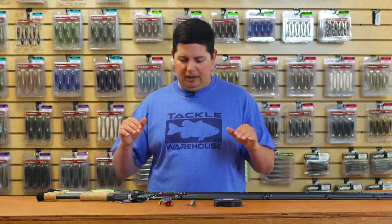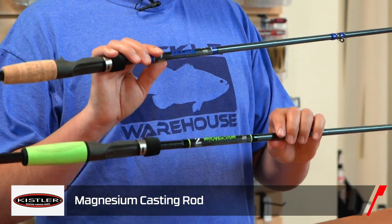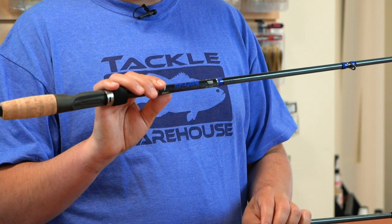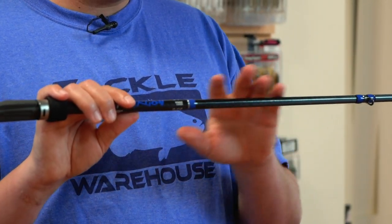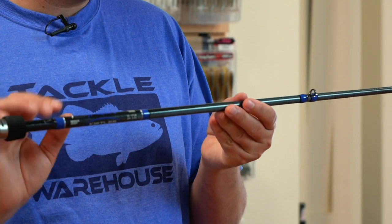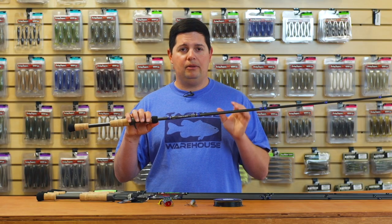A bunch of new rods — we got all new updated series from Kistler. Kistler's been out for a long time and they've updated a bunch of their rods for 2020. We've got the Argon series and the Magnesium series. Both of these are built on a T700S graphite blank, and they both have a rough unsanded finish on the outside, which adds a little bit of protection to the blanks. The Argon series comes with a conventional-size guide, the smart grip, EVA top on the reel seat, Fuji reel seat, cork handle — just all-around great rods.